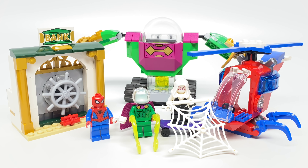Hello, Jess2Good here. Today we're taking a look at the LEGO Spider-Man 2020 Menace of Mysterio set with 163 pieces, three minifigures, and it retails for $30 in the United States, where I got it from Target.